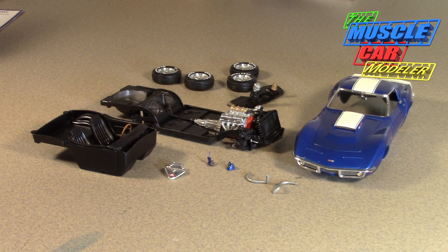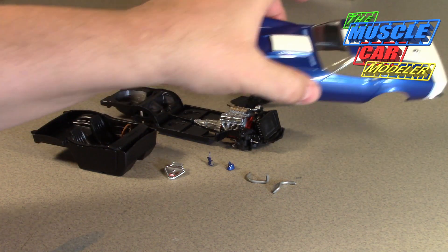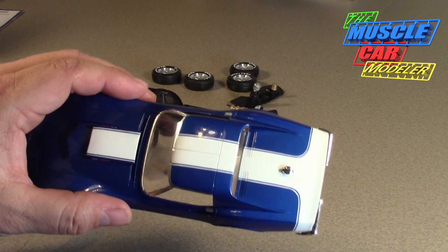Well hello model car fans, welcome to the Muscle Car Modeler. My name is Raoul and I'm getting finished up on my 69 Baldwin Motion Corvette, the SS427 — pretty much built right out of the box from Revell. If you saw my last video, I painted the stripes and here I've finished it up.